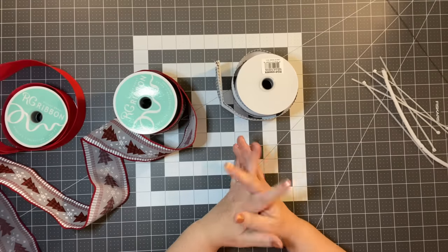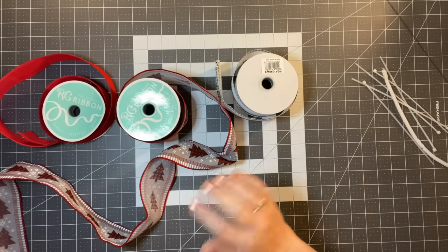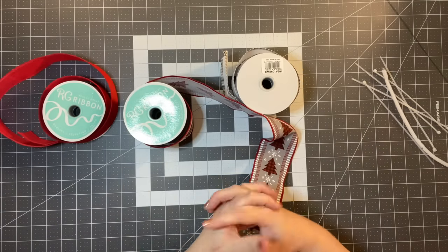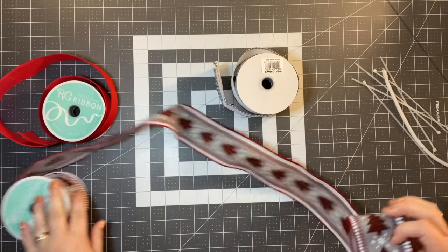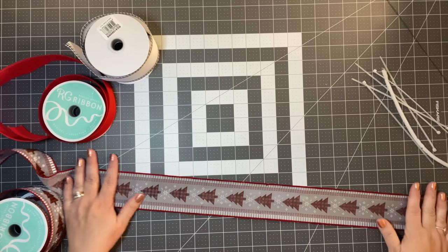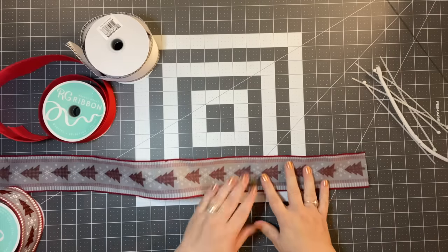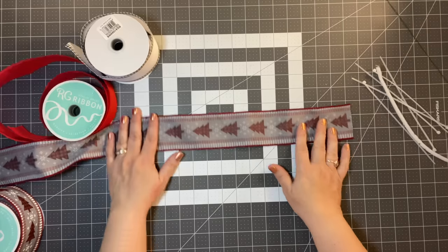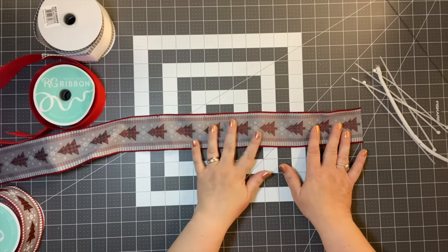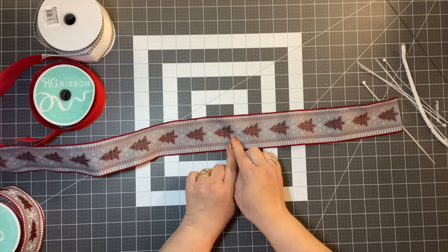Now we're going to do three different bows and then assemble them so you're not holding a bunch of stuff at once. You can zip tie off one bow and then work on the next. I'm going to use some fun Christmas ribbon from the wreath shop. Trim this — wires are showing. We want a tail, so I want to keep my tails consistent. We're going to add 12 inches for the tail — that's our starting point.